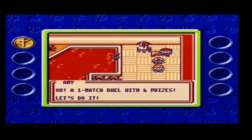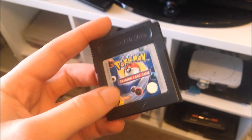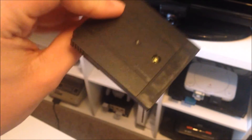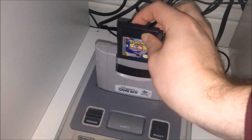Now I say this is for Gameboy Colour but technically it is for Gameboy and Gameboy Colour as it is a black cartridge. The black cartridge means it can play black and white on your normal Gameboy or Gameboy Pocket, or full colour on your Gameboy Colour or Gameboy Advance. This also means you can play it on your Super Gameboy for the Super Nintendo.